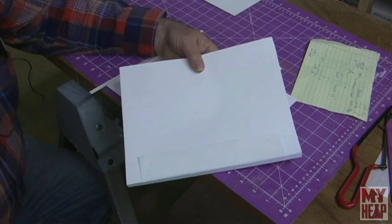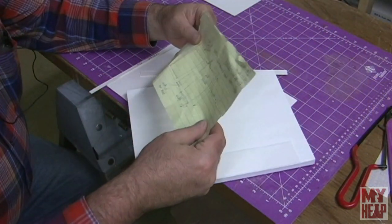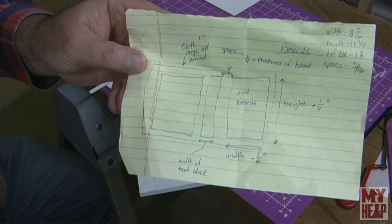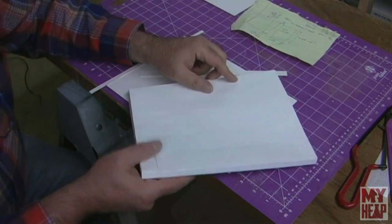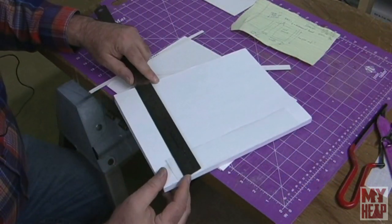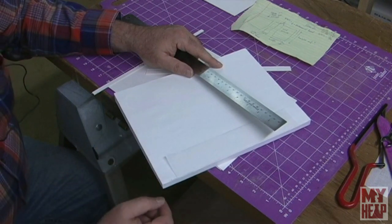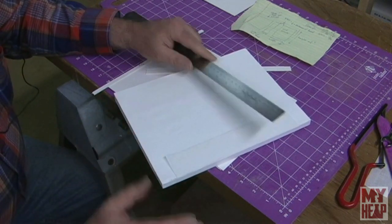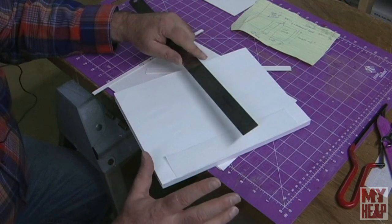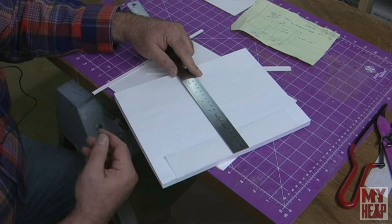What size do you cut these things? I have a little cheat sheet here — you can pause and take a look. I'm going to go over it anyway. We're going to take our scale and measure the width of the book. We printed this out on 8½ by 11 paper, so we know the size of the text block. Typically, the boards overhang the edges about an eighth inch or three millimeters.